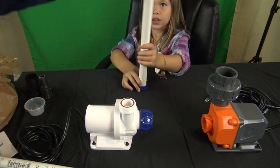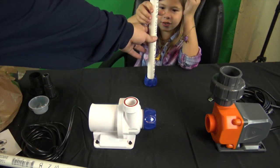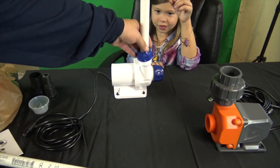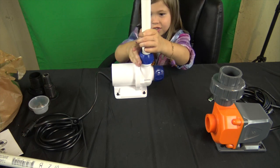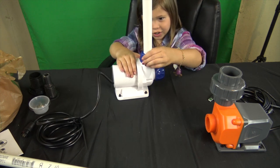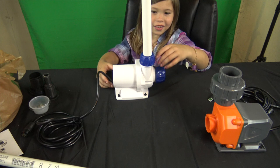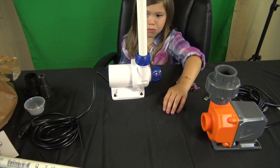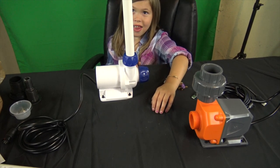Now put this on the top of it going this way, slip it all the way down there. Then take this pump and just screw it in. That is legitimately all you have to do to install this. You may want to use tape but this is gonna be in your sump anyway. That is how you do the Vectra M1 — Kira did it, she's six years old.